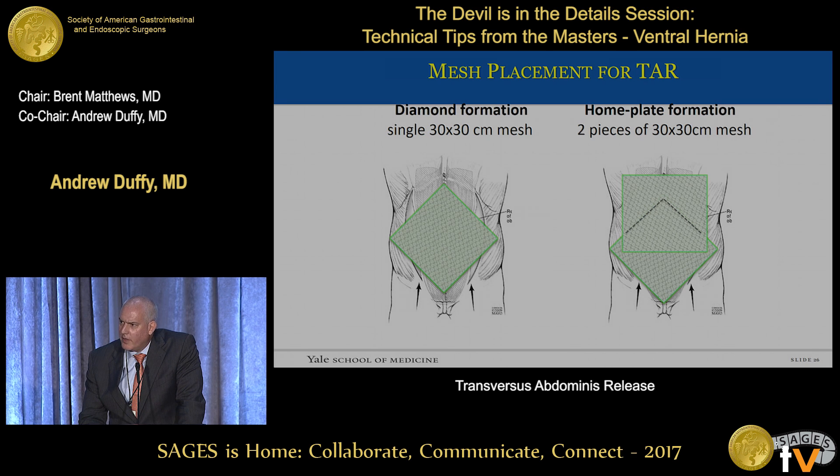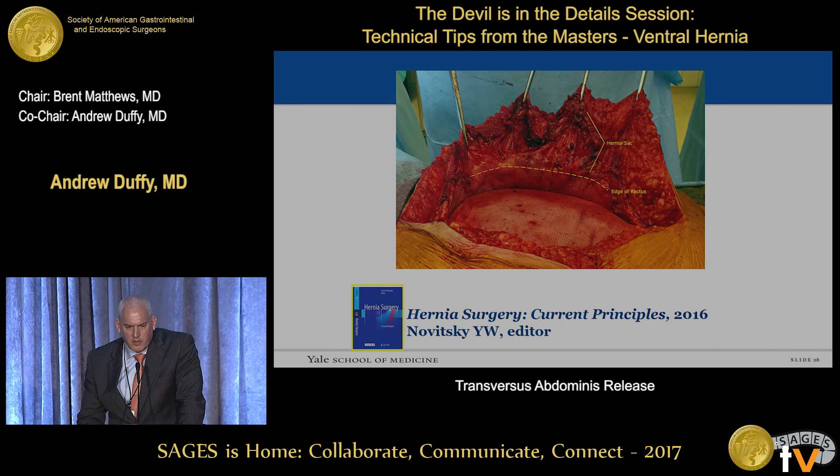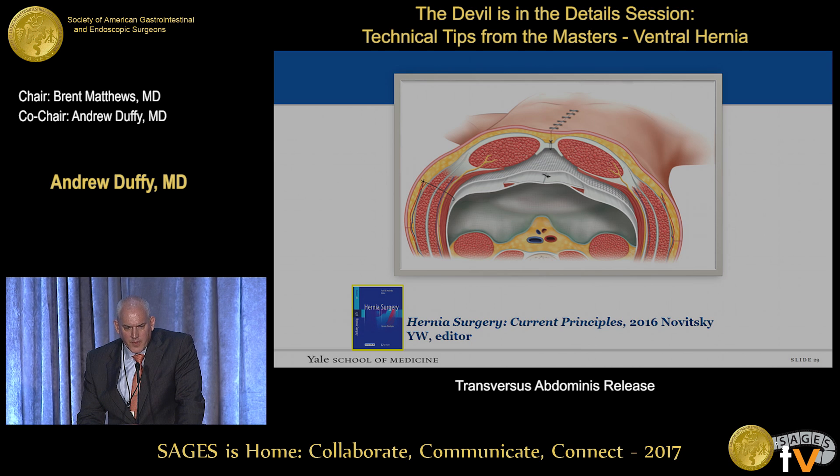There are different configurations for placing the mesh. I typically use a medium-weight polypropylene macroporous mesh. The most standard size is 30 by 30 centimeters, which can be oriented in different ways to fit into this area. A 30 by 45 centimeter mesh is also available. With the mesh in place, the edges of the anterior fascia can be cleared of remaining hernia sac. This is a good time to remove excess soft tissue as part of closure, minimizing skin flaps, followed by running anterior closure. My preference is subcuticular closure rather than staples, with selective drain placement.